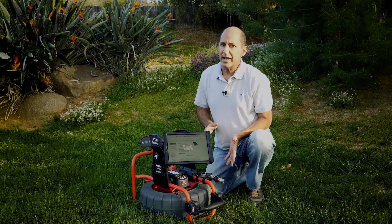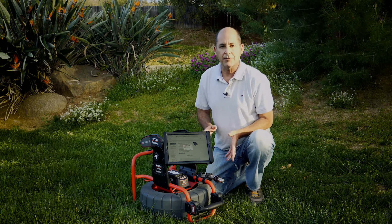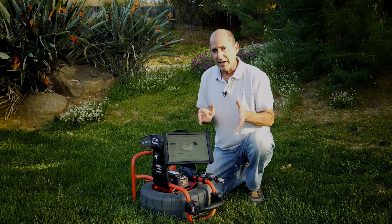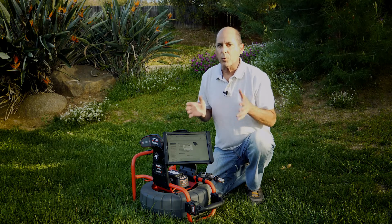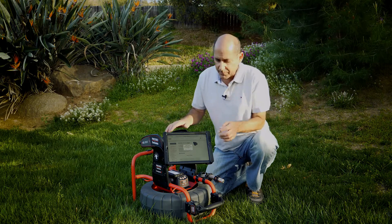Standby mode turns the camera's sensors and LEDs off to conserve power, but it maintains your distance count and it keeps the job open, so you can pick up right where you left off when you get back to the app.